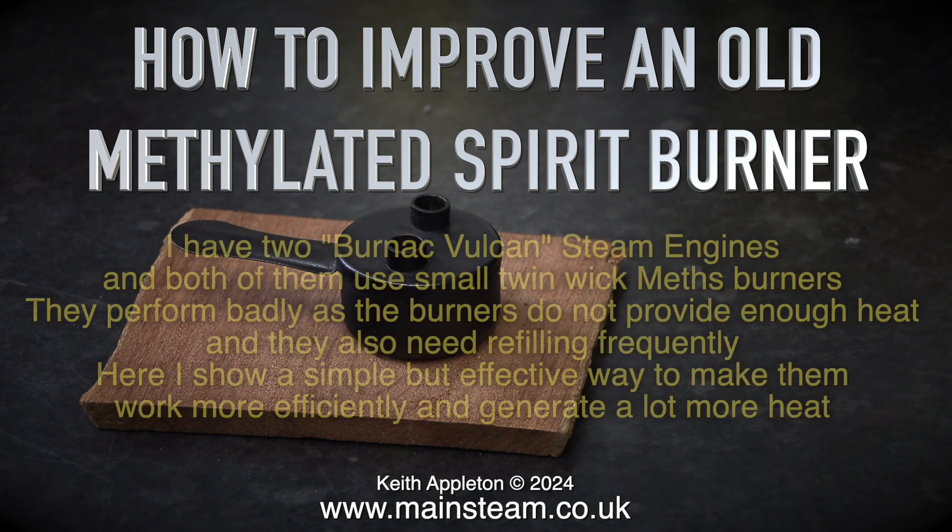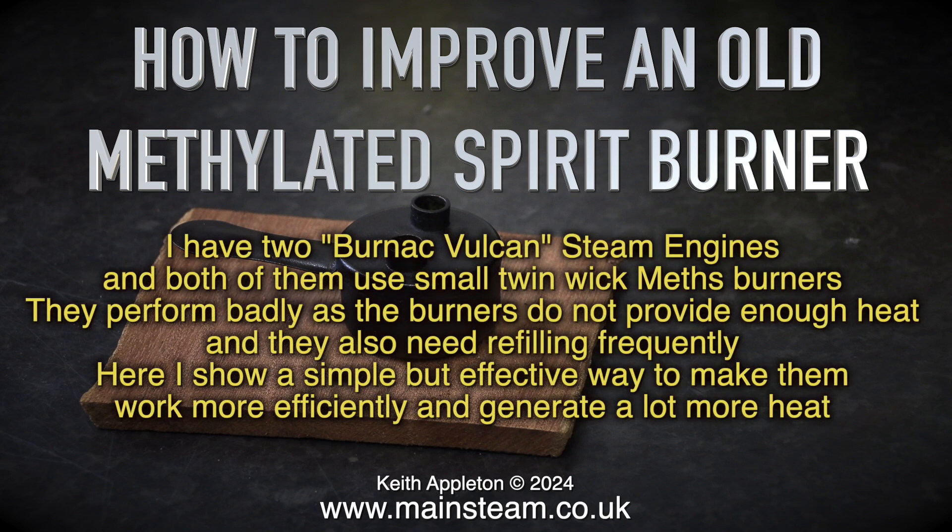How to improve an old methylated spirit burner. I have two Burnac Vulcan steam engines and both of them use small twin wick meth burners. They perform badly as the burners do not provide enough heat and they also need refilling frequently. Here I show a simple but effective way to make them work more efficiently and generate a lot more heat.